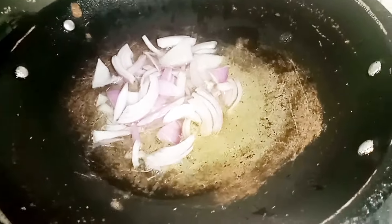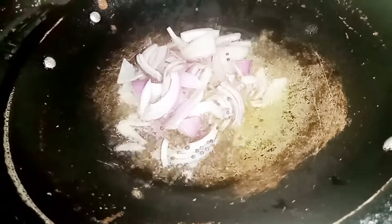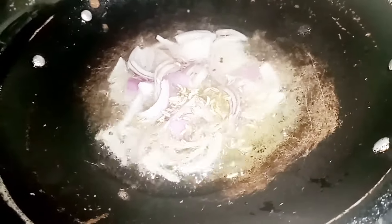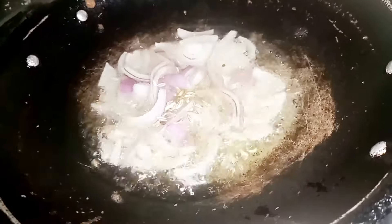The vegetables are raw. Add some soy sauce in there.